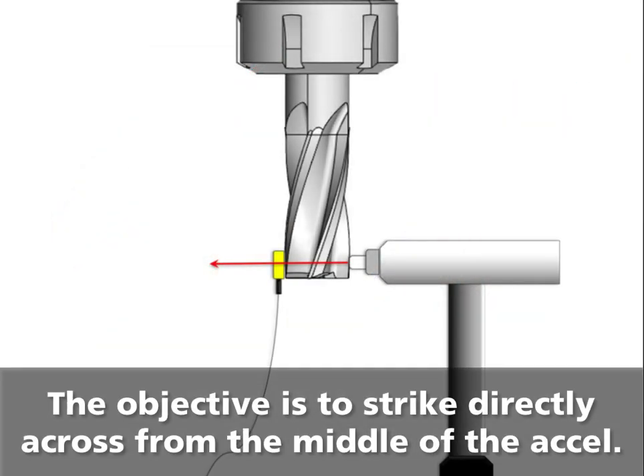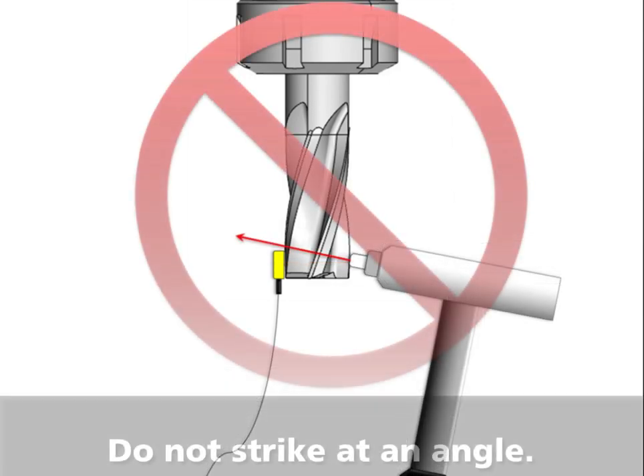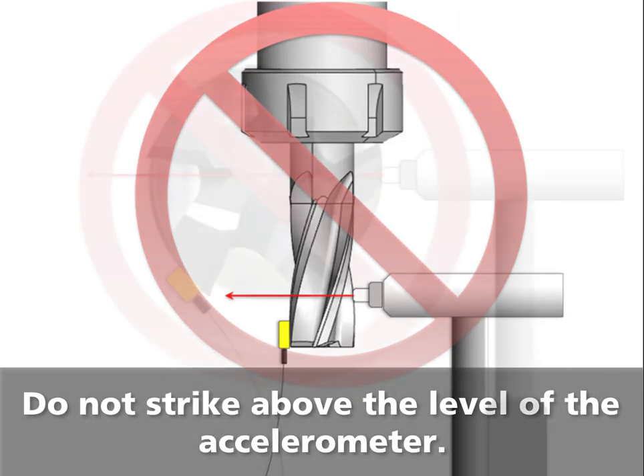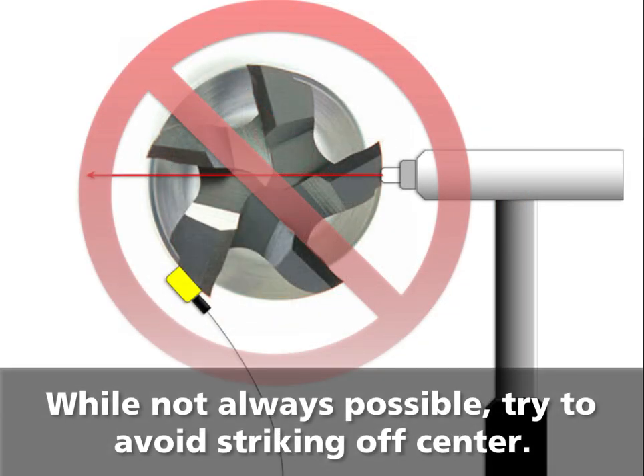The objective is to strike the tool directly across from the middle of the accelerometer. Do not strike at an angle. Do not strike above the level of the accelerometer. While not always possible, try to avoid striking off center from the accelerometer.